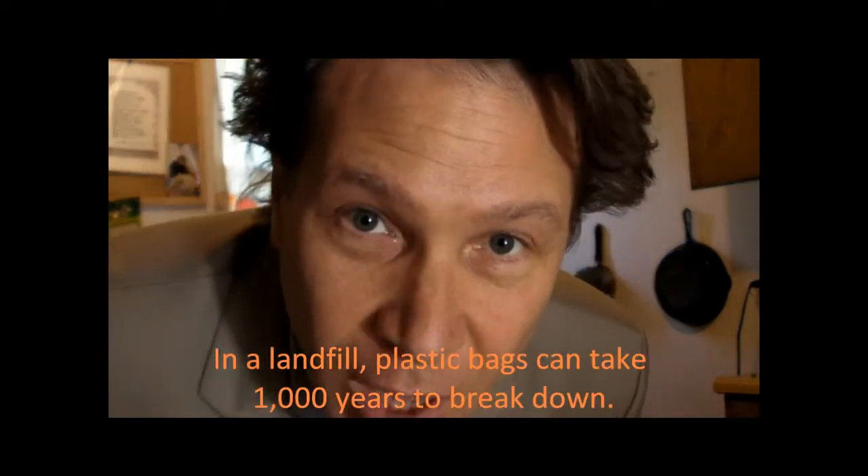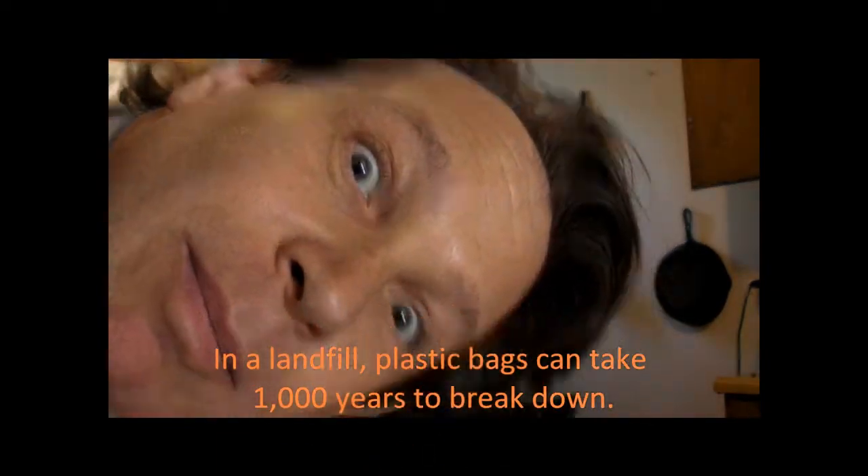Hey America, Axel here from GreenHome.com to talk to you today about plastic bags. We've all got them, we don't want them, but we need them. What do we do with them?